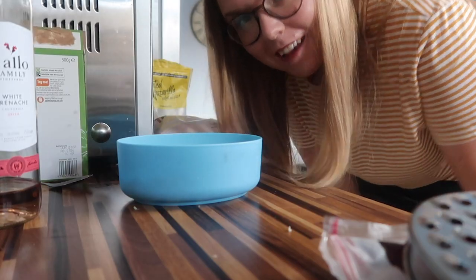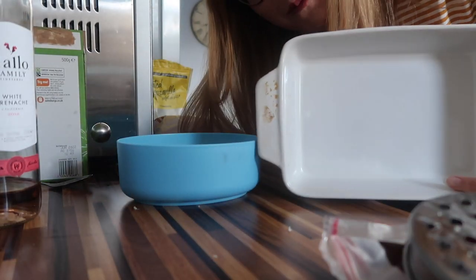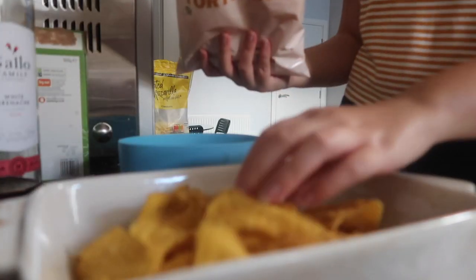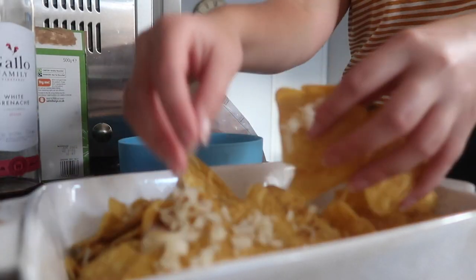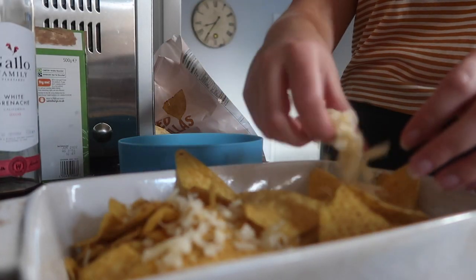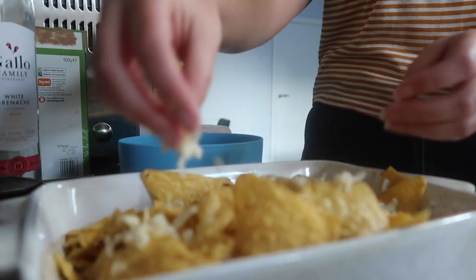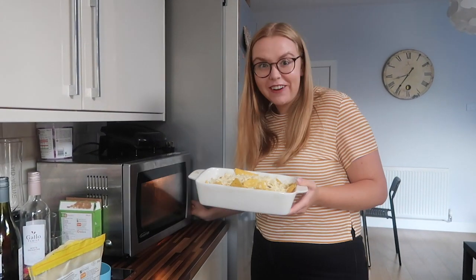So the first thing we're doing is grating up some cheese. You will need a microwaveable dish for this recipe. All I'm doing is chucking some of the pre-made tortilla chips into the microwaveable dish and banging some cheese over them. I'm doing it in some layers, making it a little bit more fancy, using two varieties of cheese. We've put two pre-baked things together, now we're going to put it in the microwave.